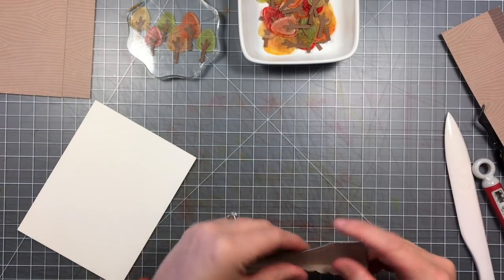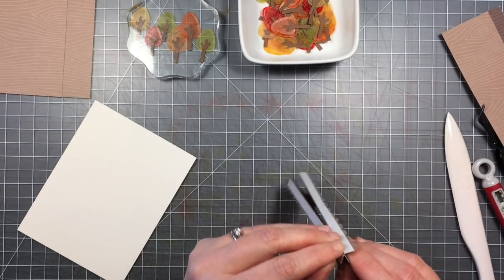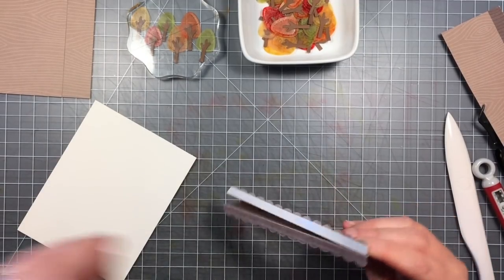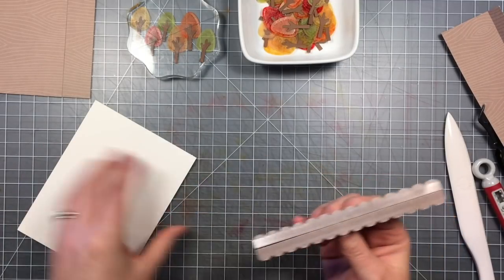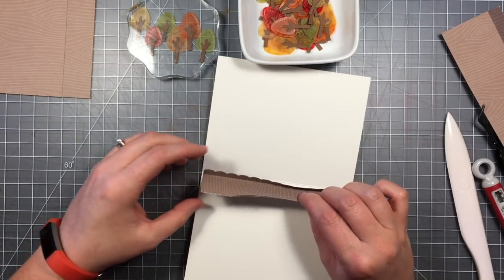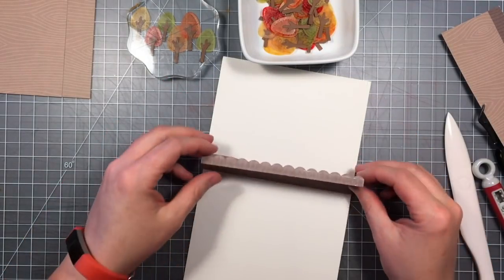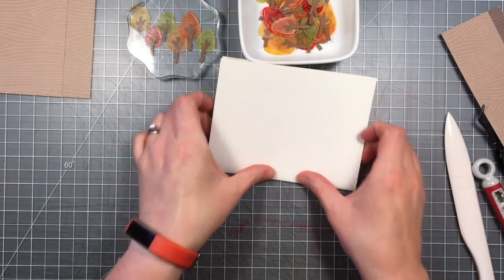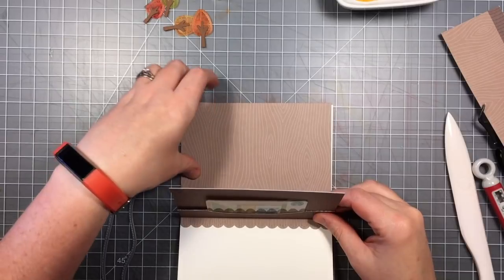I've got a cream colored A2 size card that I've already cut and folded. Now I can pull off the backer tape and put this gift card pop-up right in the center of it, lining it up with the crease on the inside of the card. I'm going to do one side and then the other — put down one side, lay this down, fold the scallop piece back, then fold my card over to pick up the adhesive on that side.